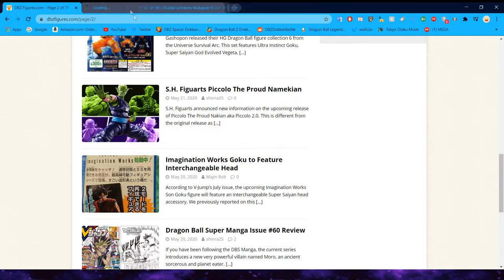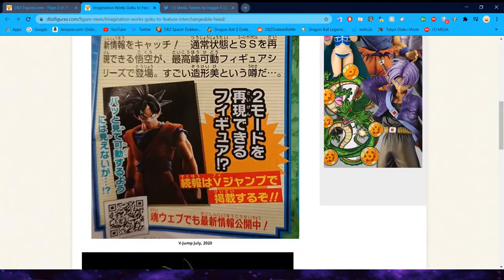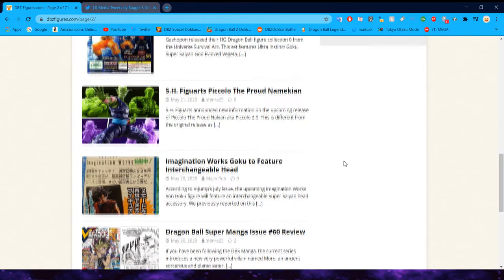We do also have alternate heads for this Goku — if you remember from a couple of videos ago, we took a look at this figure that is going to have real fabric on him. I'm going to be honest, unfortunately it's not looking good, but we'll get to that later.